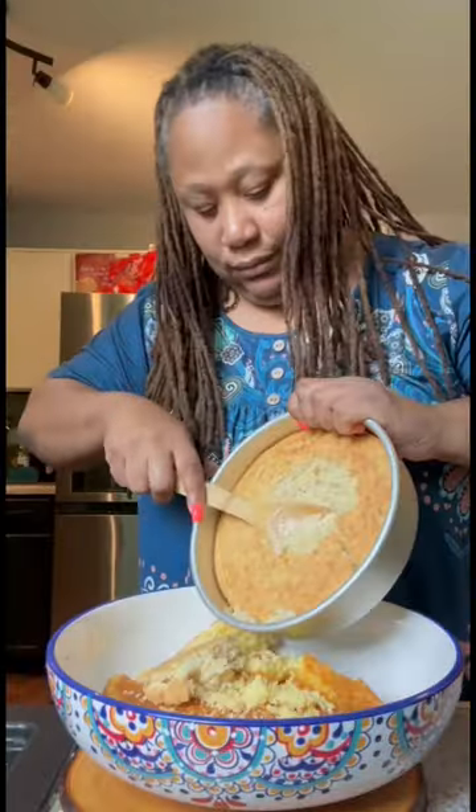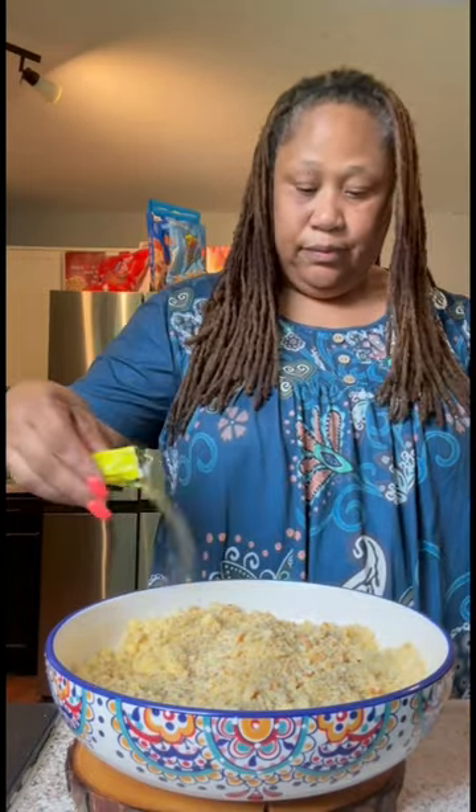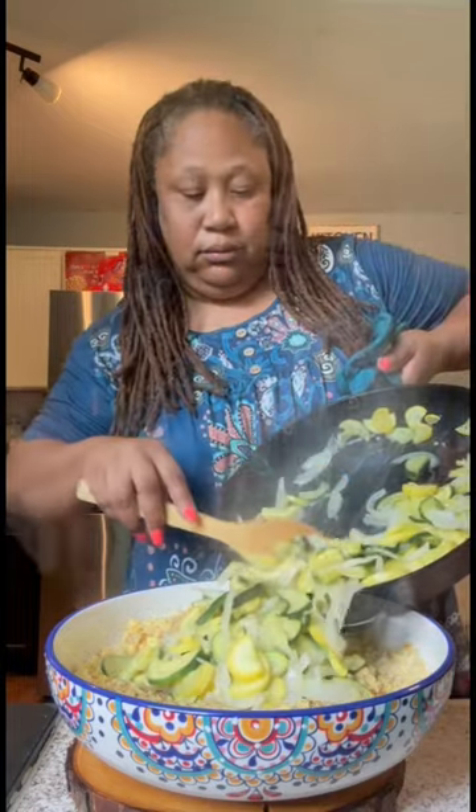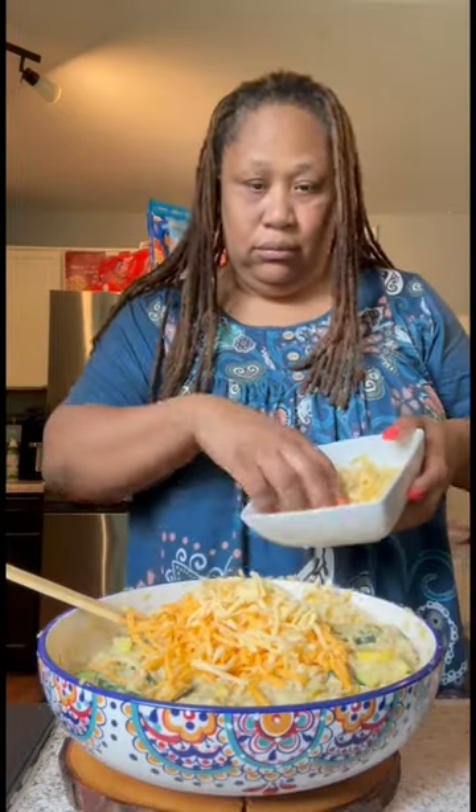Next, I take both of those cornbreads, add them to a bowl, and mash it all together. Then I add in some onion powder, garlic powder, celery seeds, sage, chicken bouillon powder, salt, and a little pepper. I add in my veggies, give them a mix, and then add in my eggs. After that, I add in my chicken broth, and then I add in both of my cheeses.